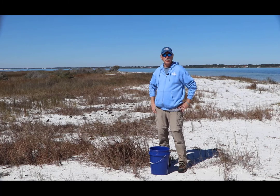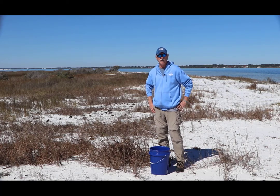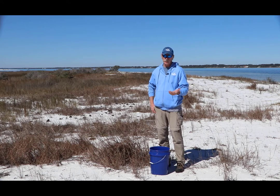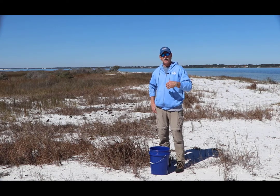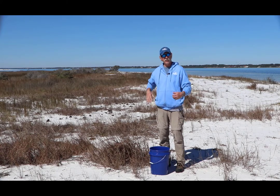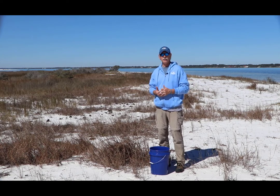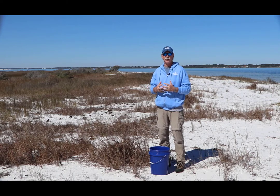Hey everyone, thanks for tuning in for training on diamondback terrapin. We're going to talk today about the diamondback terrapin, the issues of the diamondback terrapin, and then the process or procedure to go through if you want to be a volunteer with our terrapin project — what you're going to be asked to do and how to do it. We'll send you all the information when we're all done.